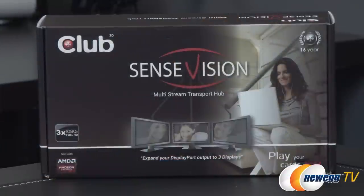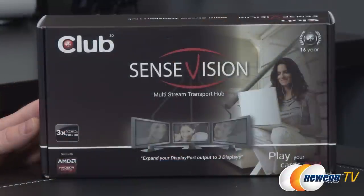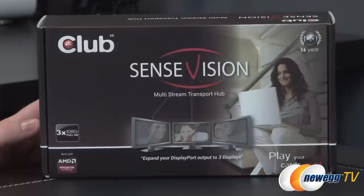Hey everyone and welcome to Newegg TV. My name is Paul and today I'm going to be doing an unboxing overview as well as a quick demonstration of this Club 3D SenseVision MST Hub — that's multi-stream transport. Taking a look at the retail box and giving you a better explanation of what this device actually does if you're not familiar with what MST or multi-stream transport is.